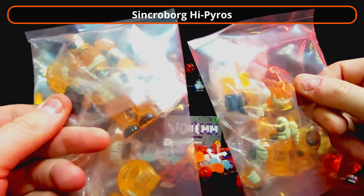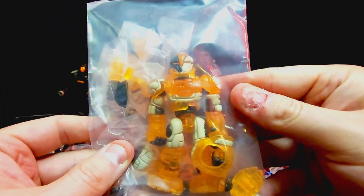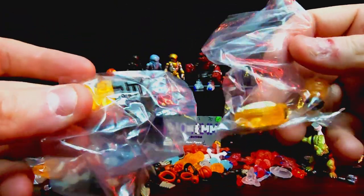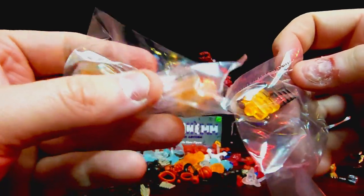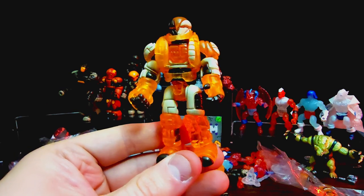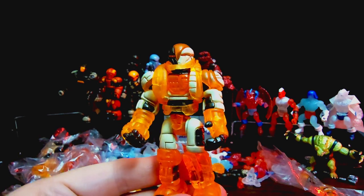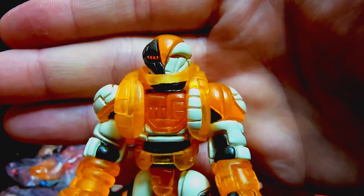Now we got the super cool white and translucent orange Syncroborg — I got two of these guys because I love that translucency. All the same cool equipment. Let's crack open one of these bad boys — he is gonna look sick. All the extra parts come individually wrapped in this one, which is pretty crazy. I love this black and orange — really cool looking on all the equipment, all the heads. Look at how neat that looks: white and orange, such a unique color choice, and those black highlights are really nice too.